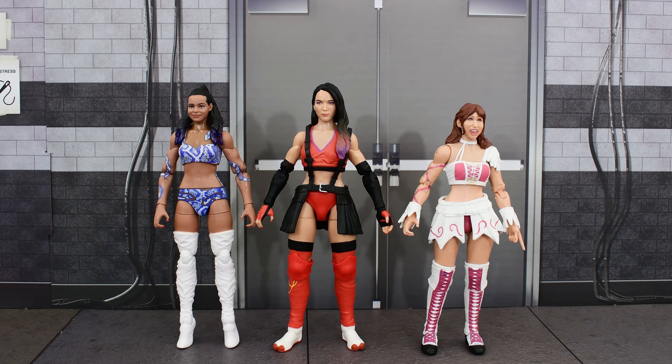Here is Shida next to the only other two female figures in the AEW Unrivaled line so far — Brandy and Riho. Looking at these three figures side by side, I think the scaling is a bit off. Hikaru Shida's real height is 5'5" and Brandy's is 5'6", yet Shida appears slightly taller than Brandy here. Riho is listed at 5'1", and that scale between those two seems okay, though still a bit small compared to Shida. The Shida figure is a bit on the tall side, but it's not a big deal and you can still work with all three figures.